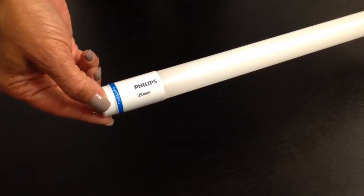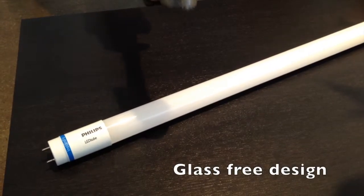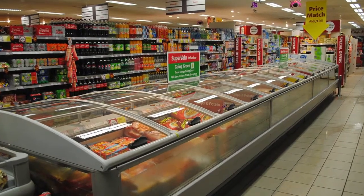These instant fit lamps are mercury-free, they emit no UV, and they are glass-free as well to work in food applications such as refrigeration cases and cafeterias.